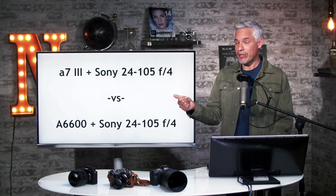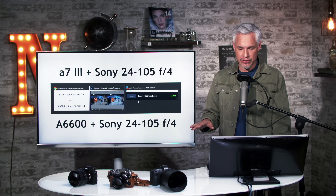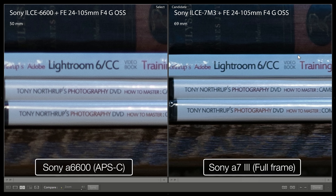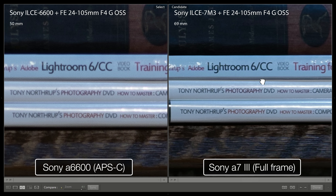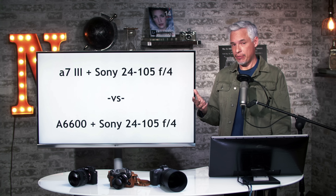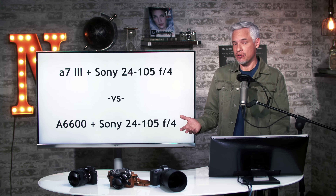Let's take a look at an example with a less sharp lens, the Sony 24-105 F4 — still a good lens, but not quite as sharp. Again, I adjusted the focal length to get a similar angle of view from both cameras. Zooming in, we see quite a bit more detail out of the full frame camera despite it having a similar anti-aliasing filter and similar megapixels. In both cases, the full frame camera was sharper than the APS-C camera, but it wasn't a huge difference and you could be happy with both sets of results.